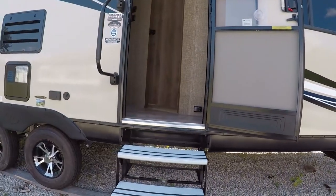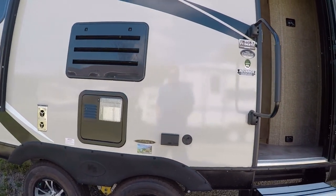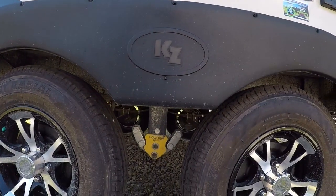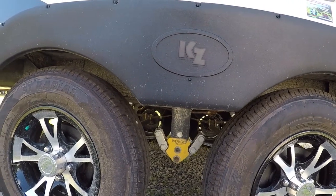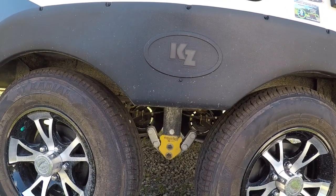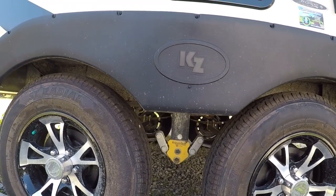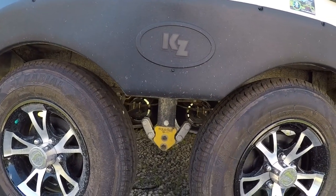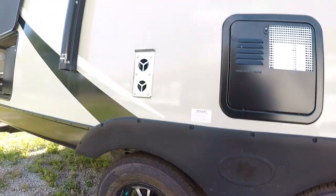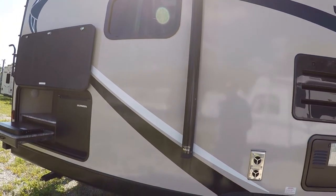We'll have nice aluminum steps so they'll be lightweight, they won't rust, and are very easy to work with. It also has the Trail Air Equi-Flex suspension — that's going to be this yellow piece you're seeing here. What that does basically is give you a much smoother ride while you're inside the tow vehicle, and less stuff is going to fly around in the trailer. It basically ties the two leaf springs together and adds a nice big shock absorber.